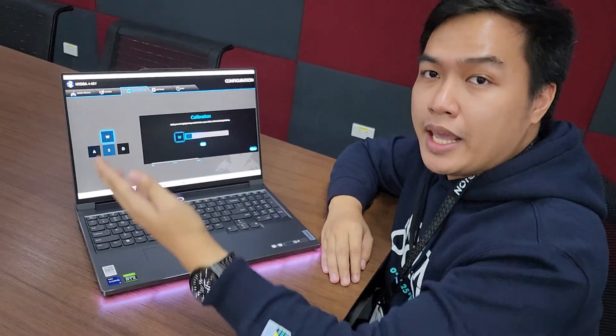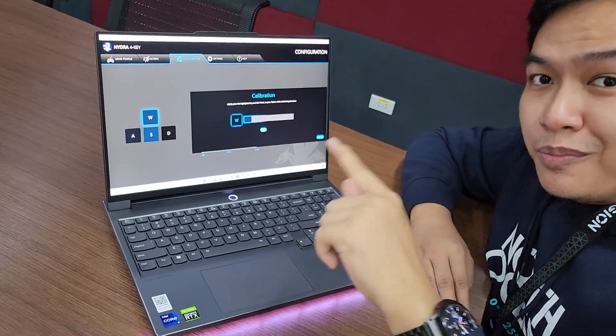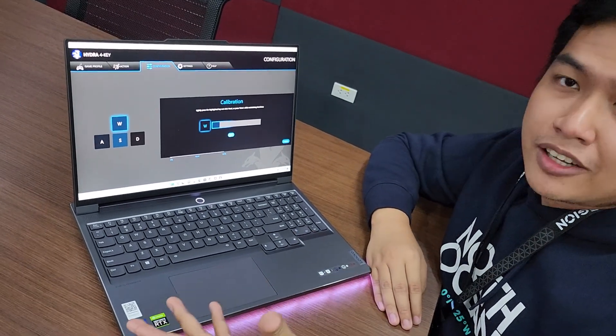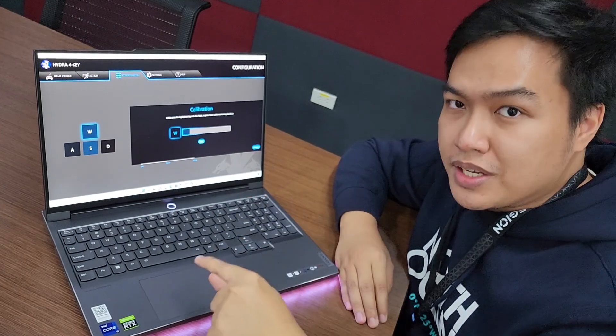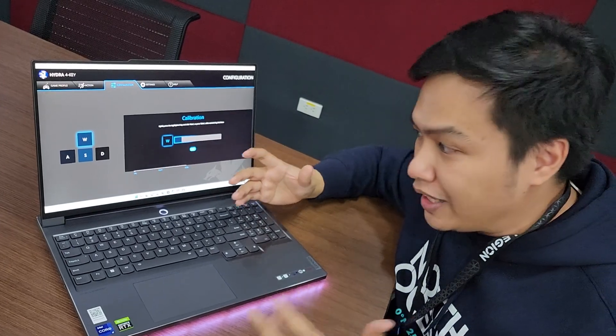If you're in a game and let's say you just touch the W key — by touch, maybe your character in the game will just walk. But if you put more effort in pressing it, it's going to run. So that's just a sample that I was able to come up with right now.